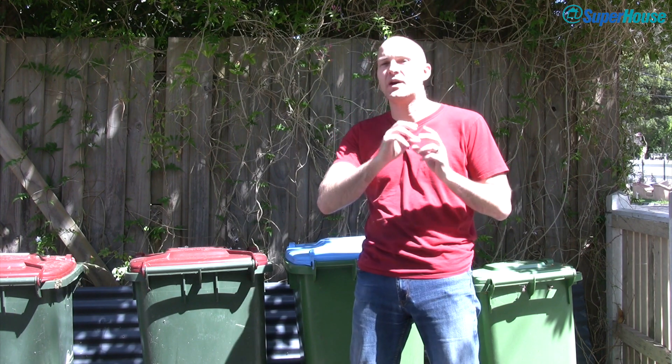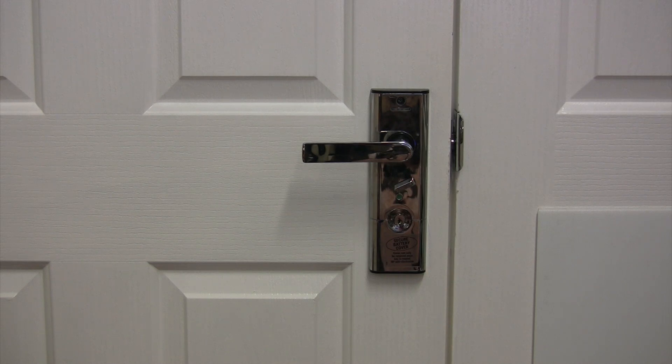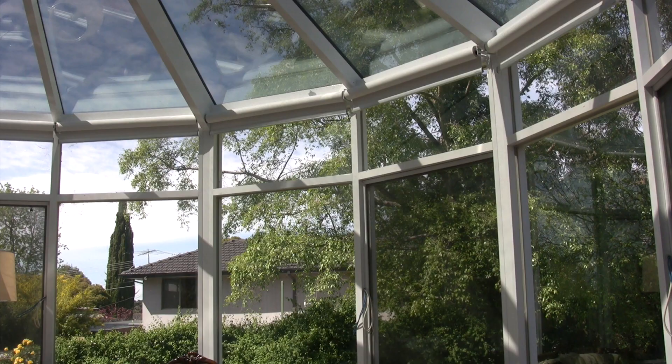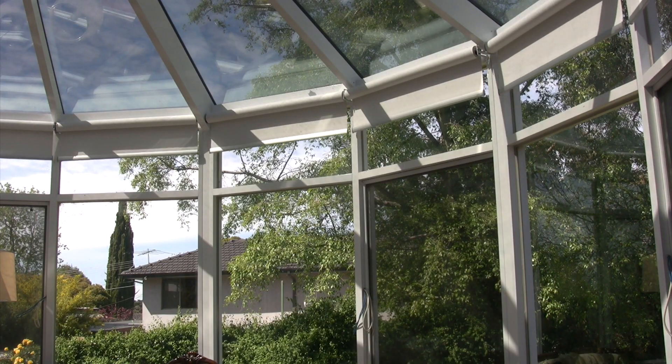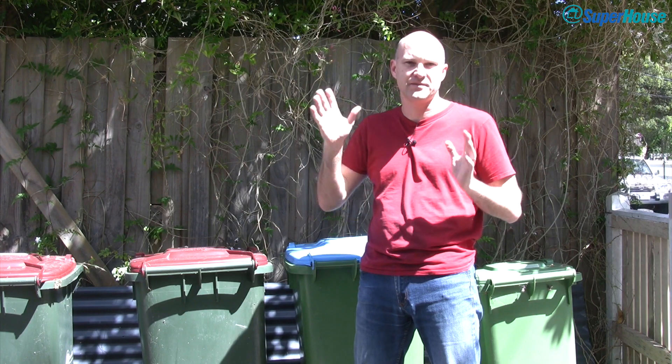Wouldn't it be great if there was some sort of little wireless button that you could connect to your home automation system? Something really cheap, maybe only costs like five or six dollars, and you just stick it somewhere and whenever you press it it tells the home automation system to do something. You could use it for all sorts of purposes — stick one on your fridge so that when you press it your home automation system orders pizza. Maybe you could put one just near the door so that as you leave home you press it, your home automation system will lock all the doors, turn off the lights, close the blinds, and maybe change the settings on your climate control system. That would be really handy, like a leaving home button.